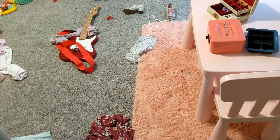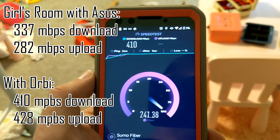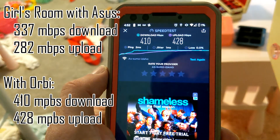Girls room — so from 337 to 410 on download, and 282 to 427 on upload. That's an improvement.